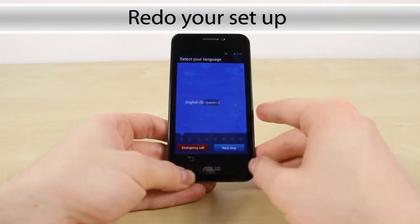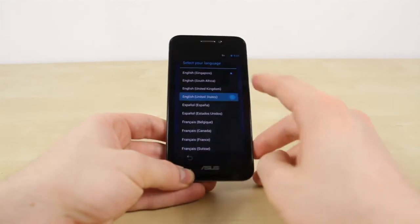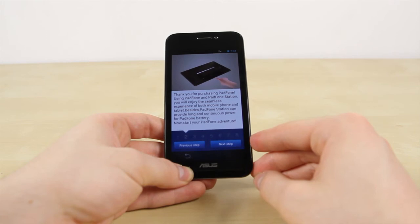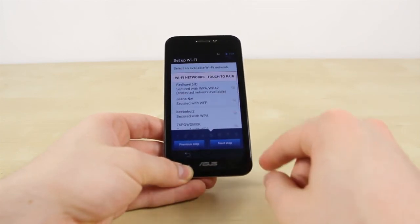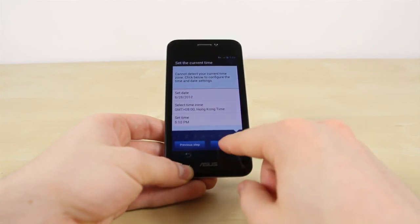We have to reset the phone, so we select your language. We'll just speak to any brand of English here — that suits. And we'll give you a little reminder about Padphone. We'll set up Wi-Fi and your other options. Wi-Fi options — you can set all this up in your own time.